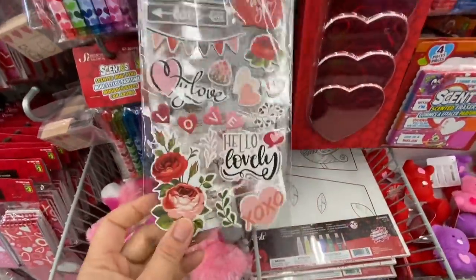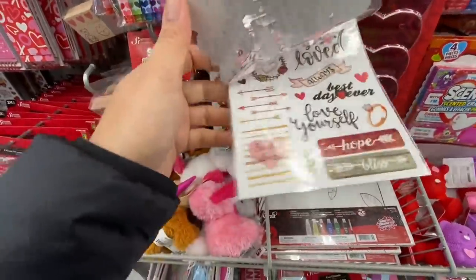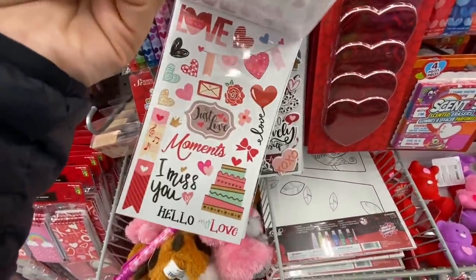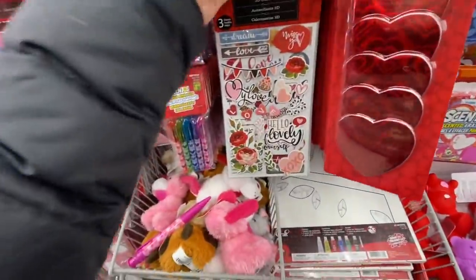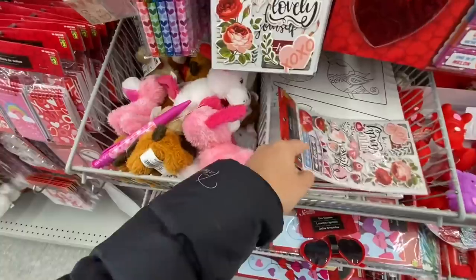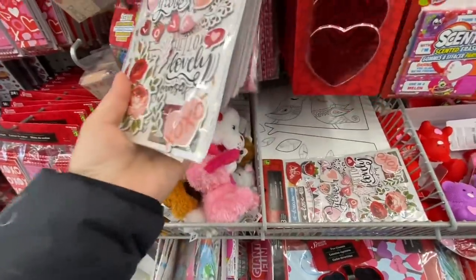In the Valentine section I came across these 3D stickers — these are new, I don't remember seeing them before. They are $4.75 and you get three sheets in a pack. One sheet is 3D while the others are regular, but they are really pretty — especially the rose at the bottom. That was the only style they had for these sticker packs.